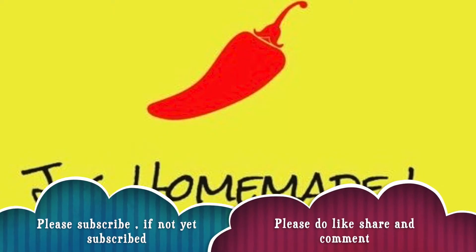But first, if you haven't subscribed to my channel, please subscribe. And if you like this video, please like, share and comment.